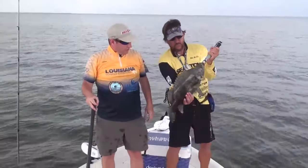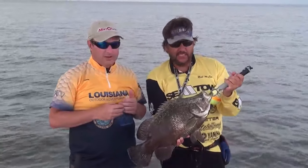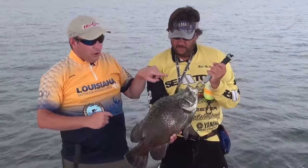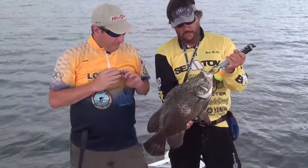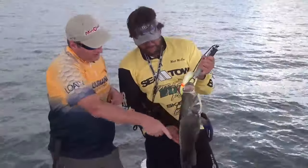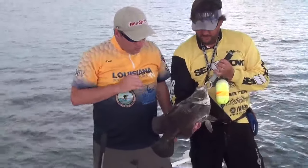One of the things that's changed over the last few years with triple tail is we have limits on them now — got to be 18 inches minimum, five per person. These things are outstanding table fare, they're great to eat. Get a Boga Grip on them because as you can see this fish jumped about five feet out of the water — they're very active. The gill plates can just cut your finger in half. His forward gill plates — look, he got me right there. You've got to be very careful when handling these fish.